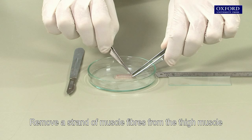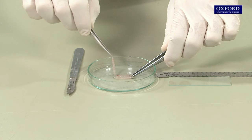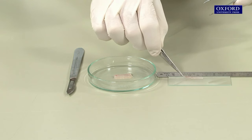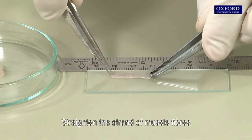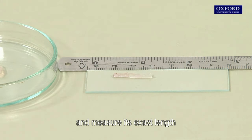Remove a strand of muscle fibres from the thigh muscle and put it on a slide. Cut it to about 2 cm long, then straighten the strand of muscle fibres and measure its exact length.